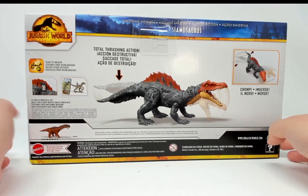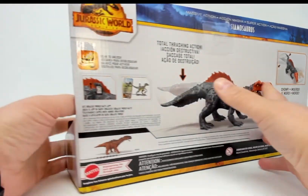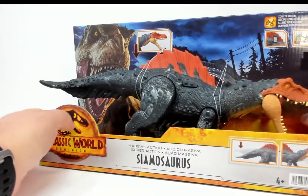There's an explanation of how to use the app — total thrashing action. Alright, Siamosaurus, let's see what you've got.